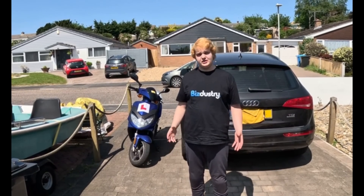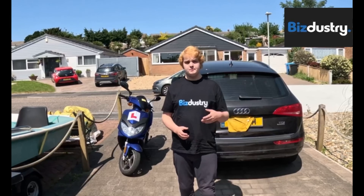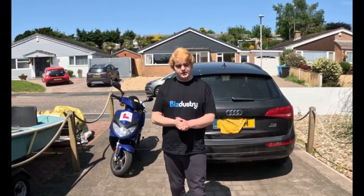Hi everyone and welcome back to another video. In today's video I'm very excited to share with you a partnership between Bizdistry and Yozy Power, and we'll be putting together an e-bike conversion kit.